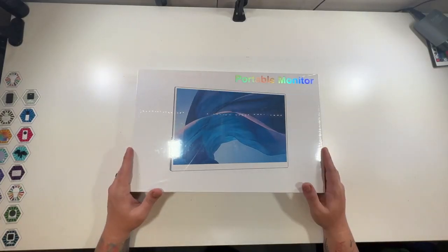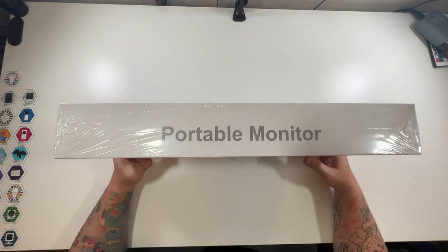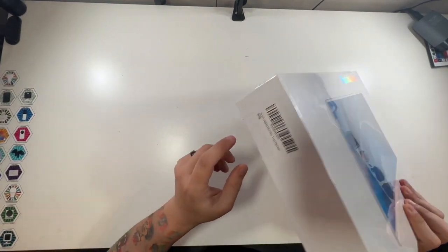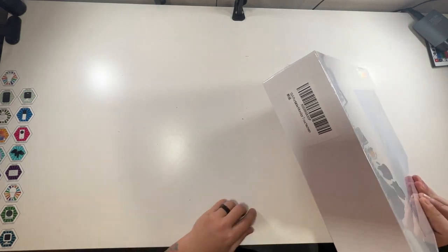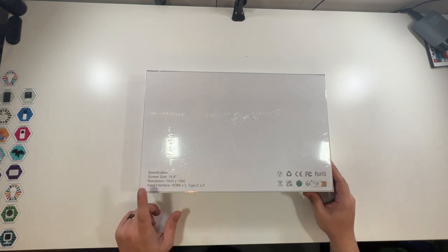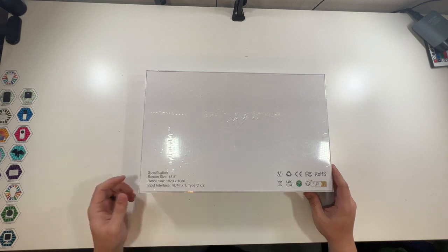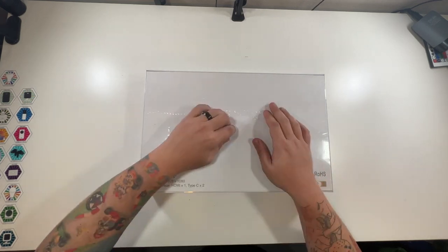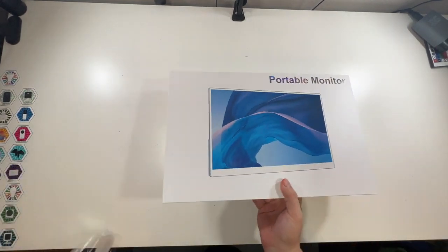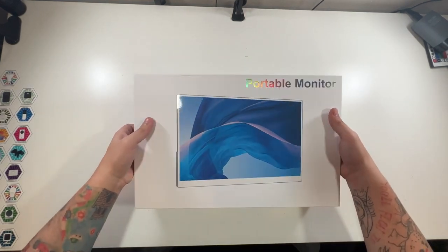All right, so now we're going to unbox this portable monitor. Just 'portable monitor' on the front, nothing on top, nothing on the bottom, just a 15.6 inch portable monitor touchscreen. The back shows the specifications: it's a 15.6 inch screen with a 1920 by 1080 resolution, and its input interface is HDMI and two USB-C. Let's peel this plastic off — very Mac-ish, I like the box, it looks like it would come from Apple almost.